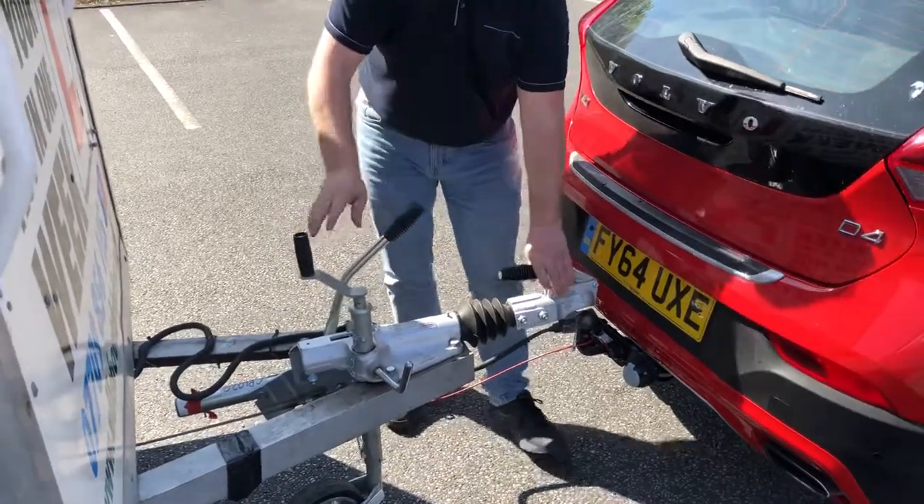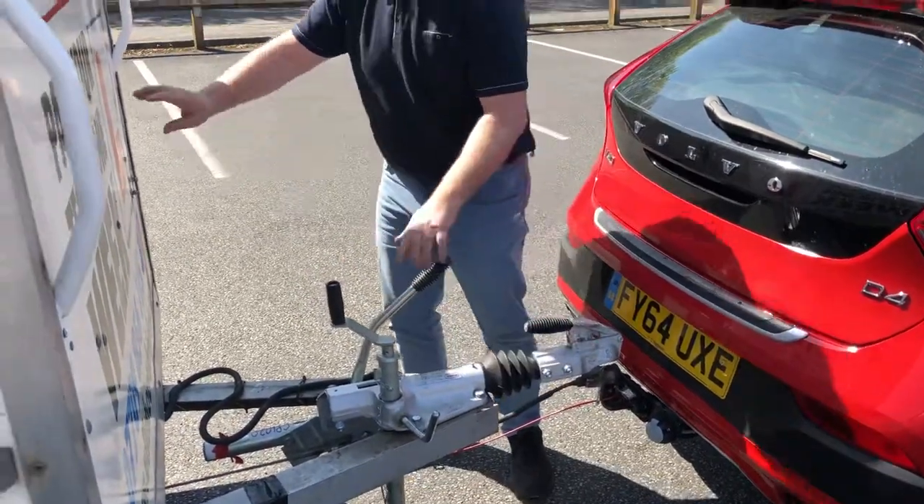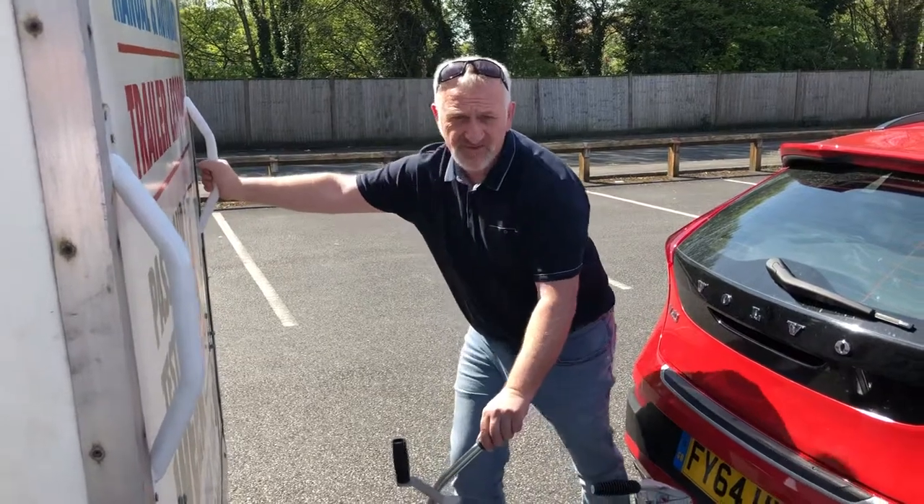Once it's released off the towing bulb, before you do anything else, make sure the handbrake is working by giving it a push.